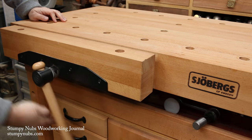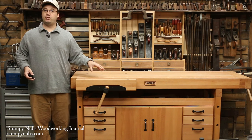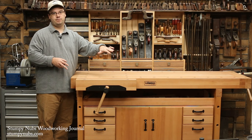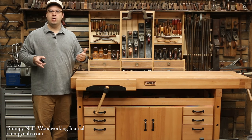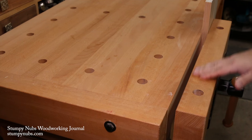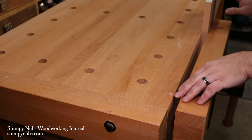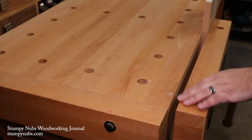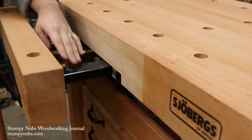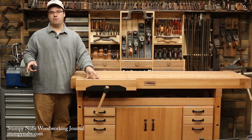A vise should be very easy to open and close. This particular one has very coarse threads so it only takes a few turns to do it. A vise should also be well built because it's going to take a pounding over its lifetime. And it should resist racking forces — this is important because many tasks require you to clamp a workpiece on just one end of the vise. If the jaw doesn't remain parallel to the apron as you apply pressure, it's going to be very difficult to secure your work. Many vises require you to put a scrap of material on the other side of the jaw that's the same thickness as your workpiece to prevent that racking. That's not necessary with this vise because it has heavy iron tracks that run underneath the bench top, which resist that racking force and keep it aligned better than any single screw vise I've ever used.